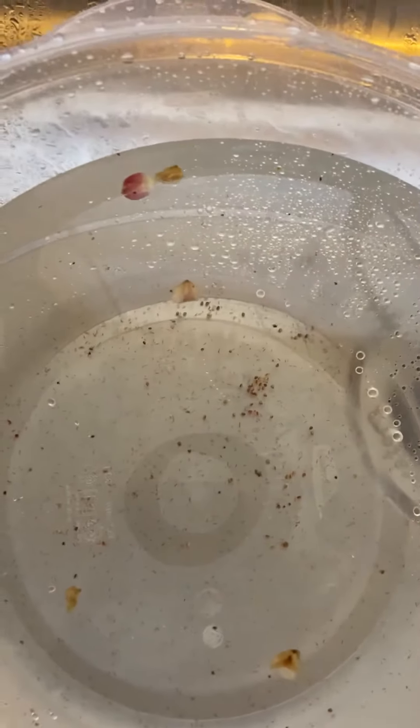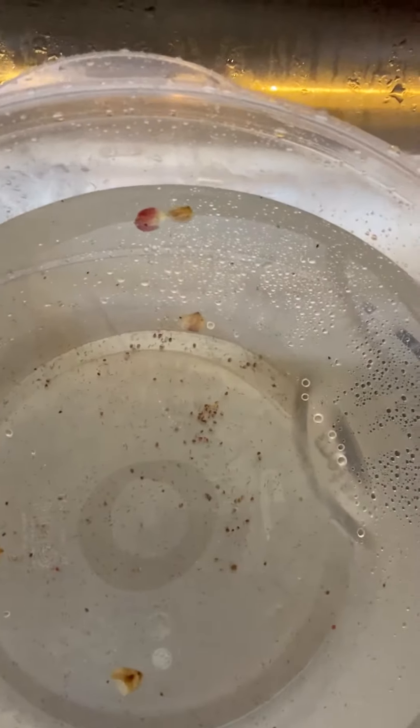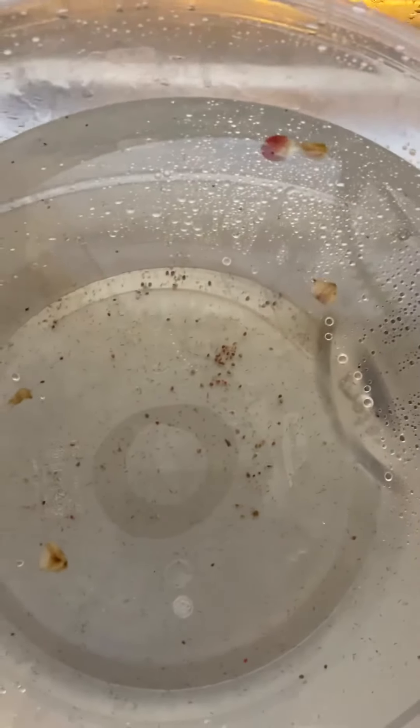So make sure you use the vinegar. It doesn't matter what type of vinegar you use to clean your fruit.